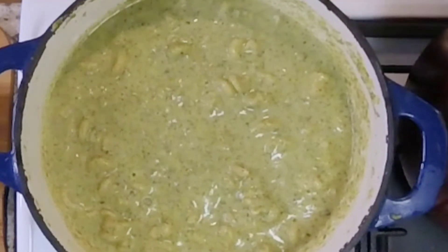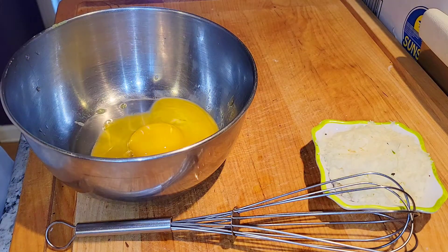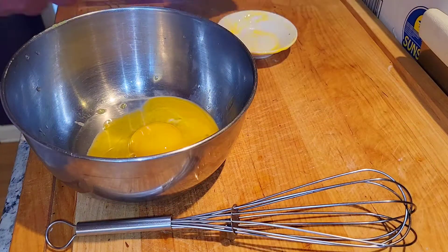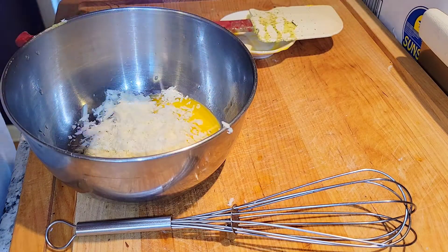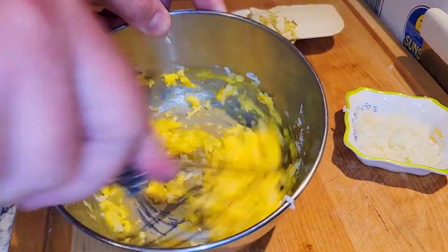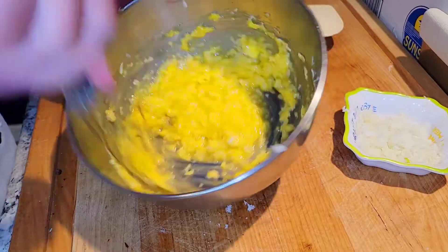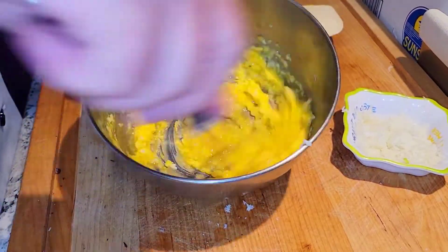As that's on a low simmer, we take those three egg yolks — no whites, just yolks. We're gonna add half of our pecorino Romano, whip that together really well, really fine, making sure it's all incorporated and mixed together. That's going to get added at the very last step into our pasta.